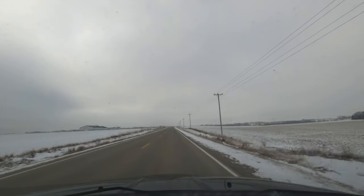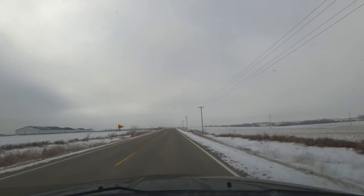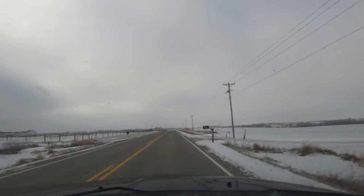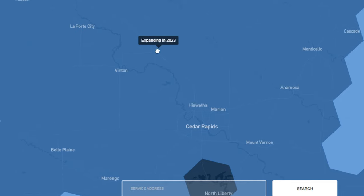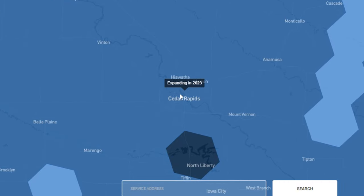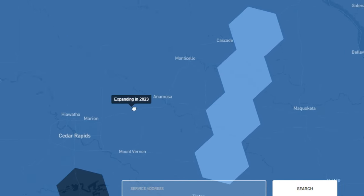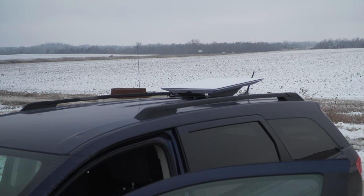I have two theories why the download speeds took a hit in the rural areas compared to urban areas. Either A, the forward movement of the car has an impact given that we were traveling faster, or B, there were more Starlink users in this rural part of Iowa and there may have been more congestion. I think the former is more likely, but it's hard to rule out either option. The multiple cells we were driving through are taking reservations for future service coming soon, so they may be near capacity.